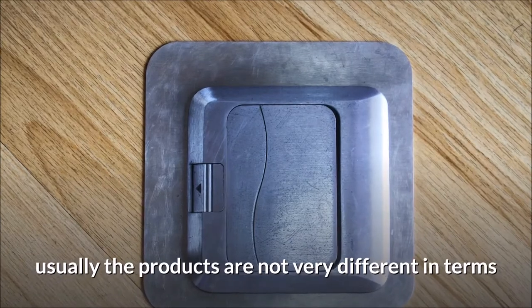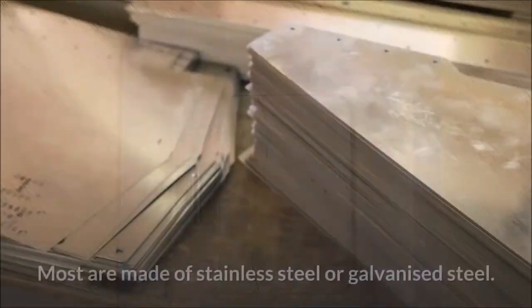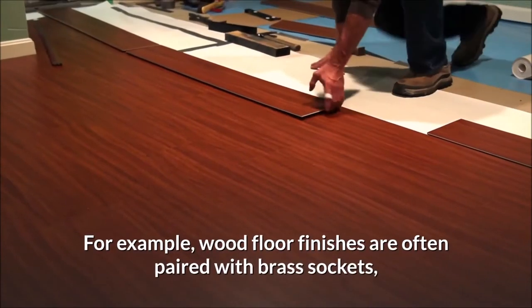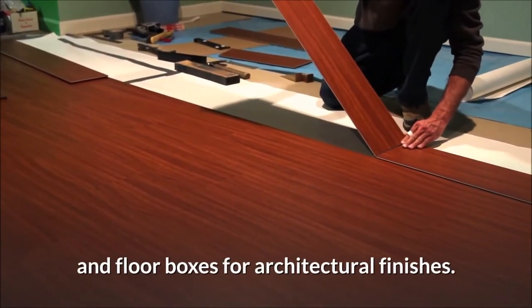Types of electric floor boxes: Although there are many models on the market, usually the products are not very different in terms of appearance, functionality, features, and general depth. Most are made of stainless steel or galvanized steel. However, some are also made of copper or brass. For example, wood floor finishes are often paired with brass sockets and floor boxes for architectural finishes.